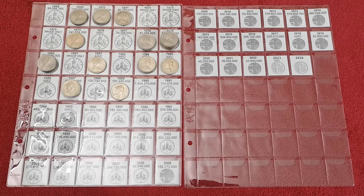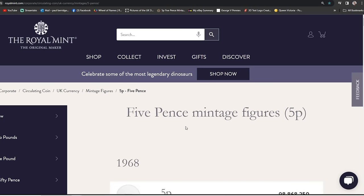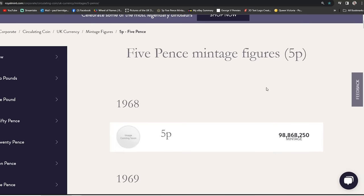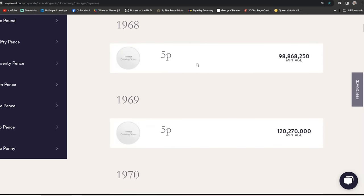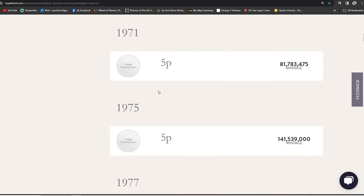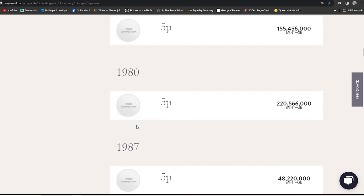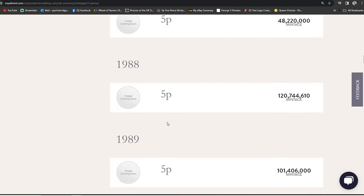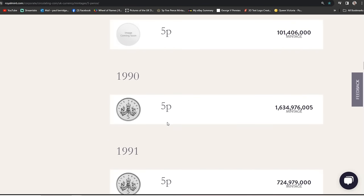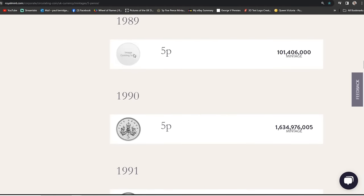I'm just going to go over to the Royal Mint website and check that I've got these NIFCs correct. Here we are — five pence mintage figures. 'Image coming soon' — come on, Royal Mint, it's only been out 56 years. So: 69, 70, 71 — 72, 73, and 74 were all proof only. And between 1980 and 1987, none were minted for circulation, so they are all NIFCs. 1990 is the image in circulation, which is the same image really.